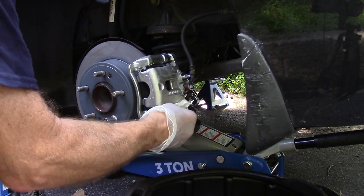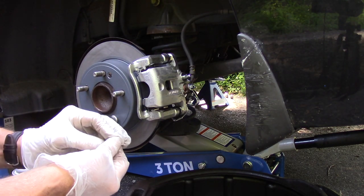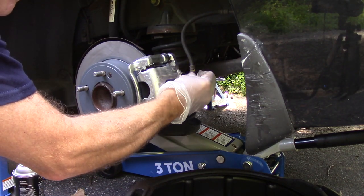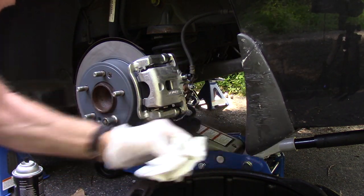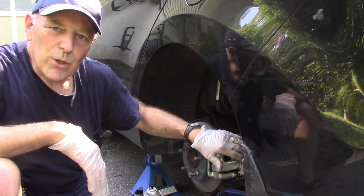The last thing we're going to do is the calipers come with new caps to go over the top of the bleeder valve — let's put that on. Dry everything off. Our brake job is now finished — we cleaned everything up really well and torqued everything to the proper specs.